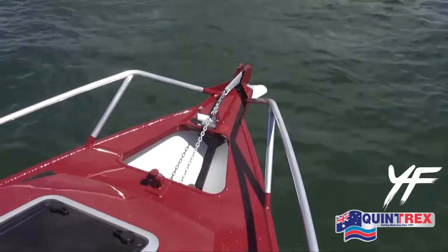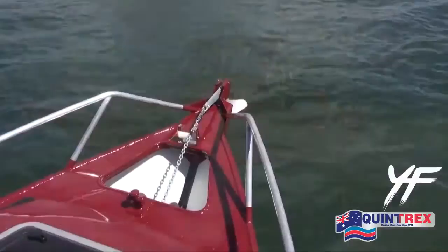One of the new features we've got as part of this boat is a fully welded-in anchor well, and as you can see here it quite comfortably takes a drum winch, as you can see in operation.